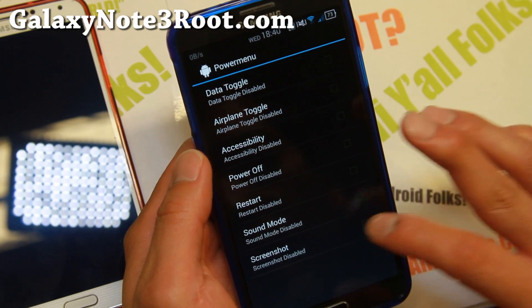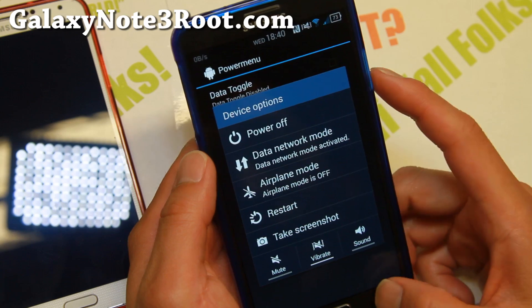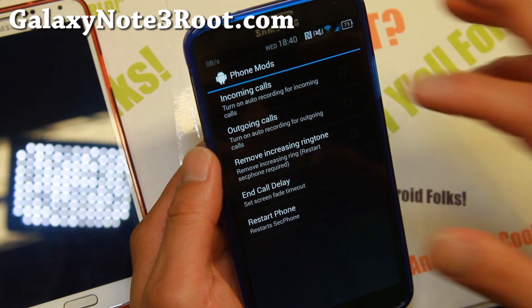In the power menu you can also enable screenshot for easy screenshotting. Under phone mods you can set auto recording — there is call recording on this ROM.